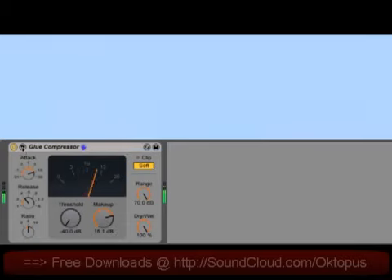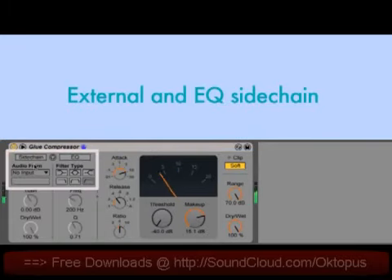Finally, there's a sidechain section similar to that found on a lot of our other devices, including an external sidechain option and a sidechain EQ.